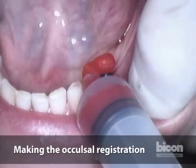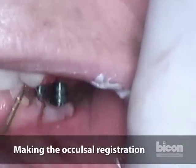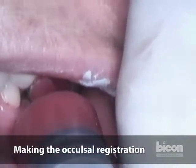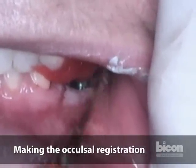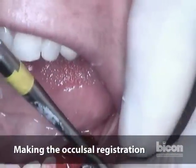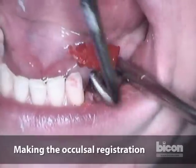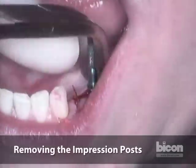We can take the impression right on the impression post. Always remember that the technician does not have a TMJ. We only use full arch impressions — in fact, the BICON Laboratory will not accept quadrant trays or triple trays. We'll replace the temporary healing abutments that Dr. Daher had initially placed.